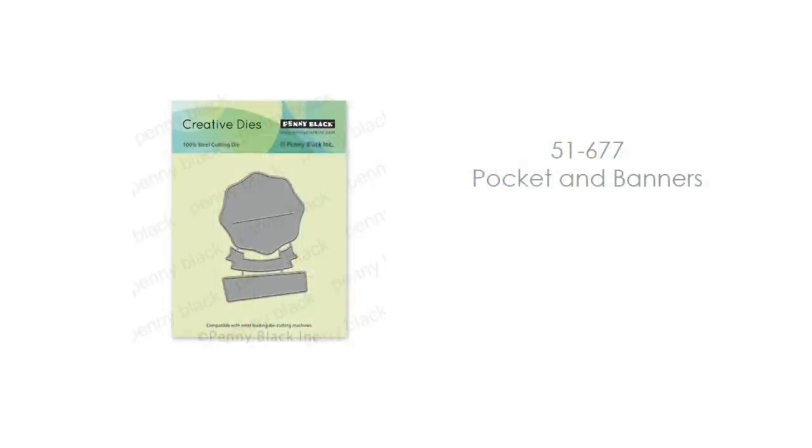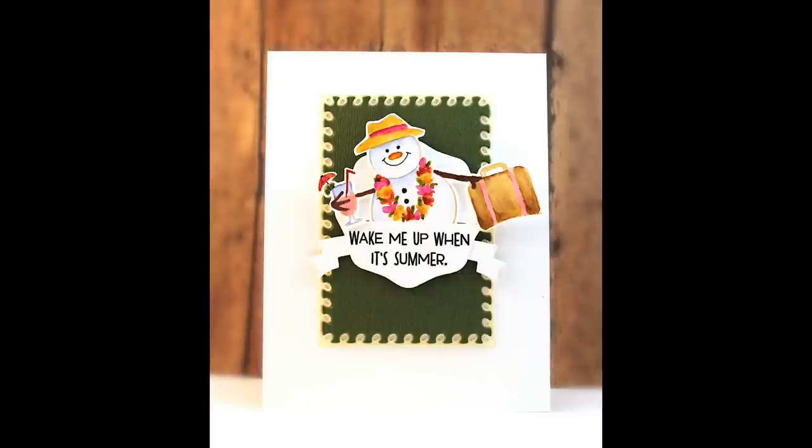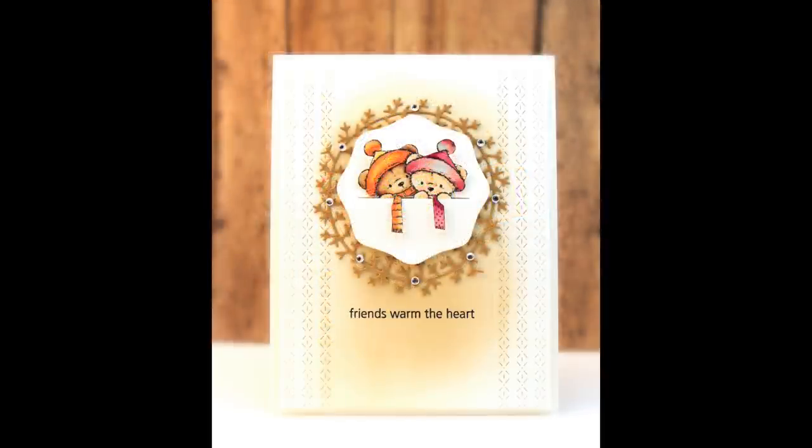And lastly is our Pocket and Banners die set — again, one you can use any time of year with any type of project. It cuts a little slit to pop in whatever you'd like into that pocket: die cuts, a cute snowman who's ready for summer, or like I've done here with these cute little teddy bears.